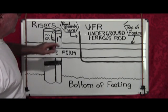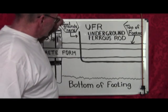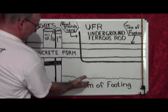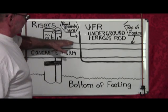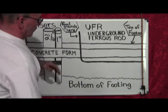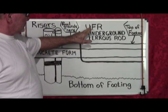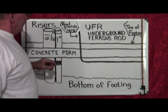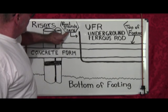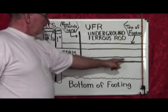First, you want to make sure you install your U-Fer — Underground Ferrous Rod. This is very important. This is the bottom of the footing — this is dirt, the very bottom of your footing. This is the top of your footing, so from here to here, that's going to be the top of the concrete. You've actually got about two and a half feet of concrete here. This U-Fer has to be 20 feet long, and you really want at least six inches of it exposed. So you connect to it, connect to the panel, because your panel grounds to this U-Fer, which is buried in the footing.